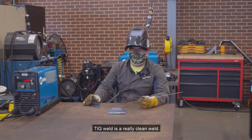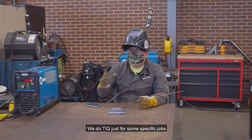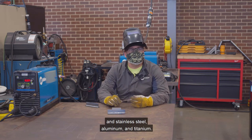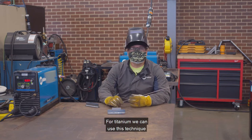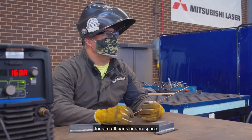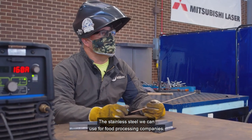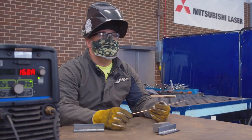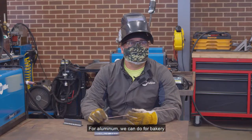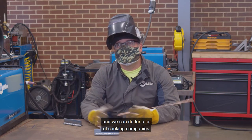TIG weld is a really clean weld and we use TIG for some specific jobs — stainless steel, aluminum, and titanium. The titanium we can use for aircraft parts or aerospace. The stainless steel we can use for food processing companies that have to have a sanitary weld. For aluminum, we can use it for bakeries and a lot of cooking companies.